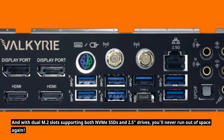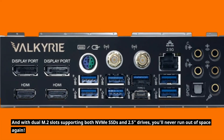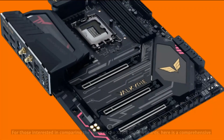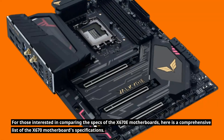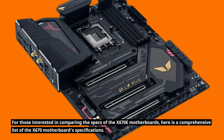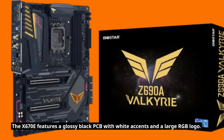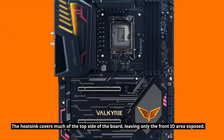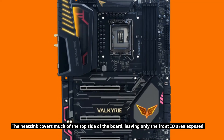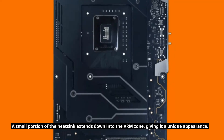With dual M.2 slots supporting both M.2 SSDs and 2.5-inch drives, you'll never run out of space again. For those interested in comparing the specs of the X670E motherboards, here is a comprehensive list of the X670E motherboard specifications. The X670E features a glossy black PCB with white accents and a large RGB logo. The heatsink covers much of the top side of the board, leaving only the front IO area exposed. A small portion of the heatsink extends down into the VRM zone, giving it a unique appearance.